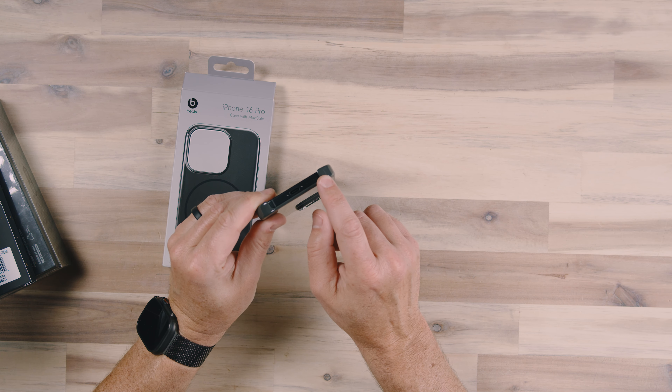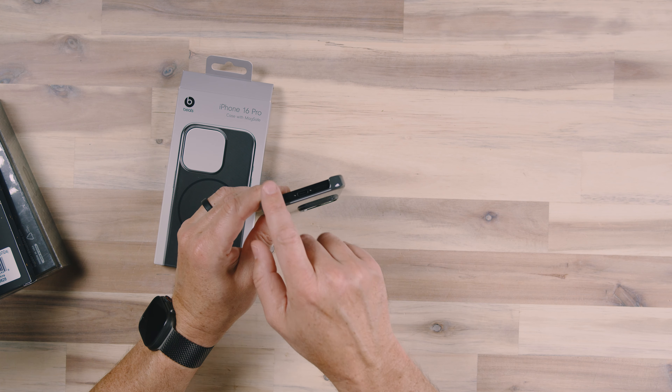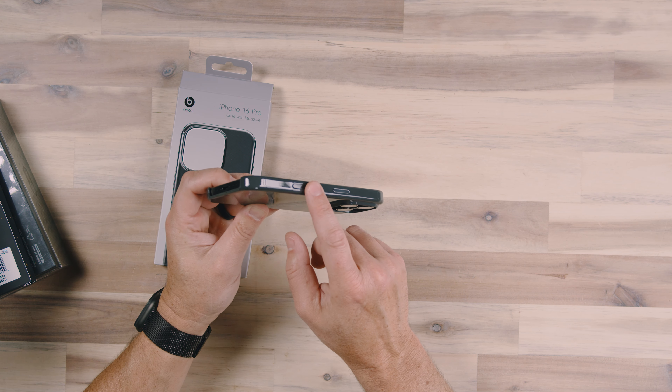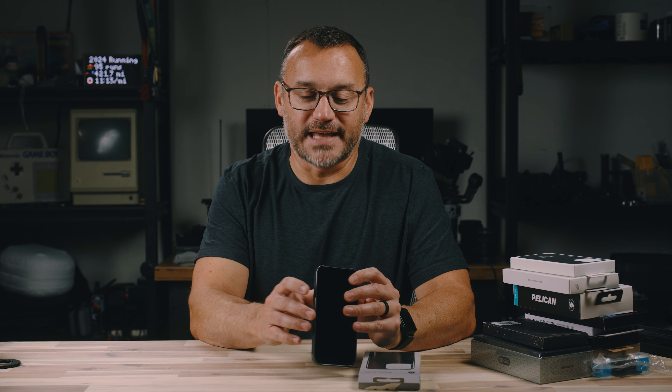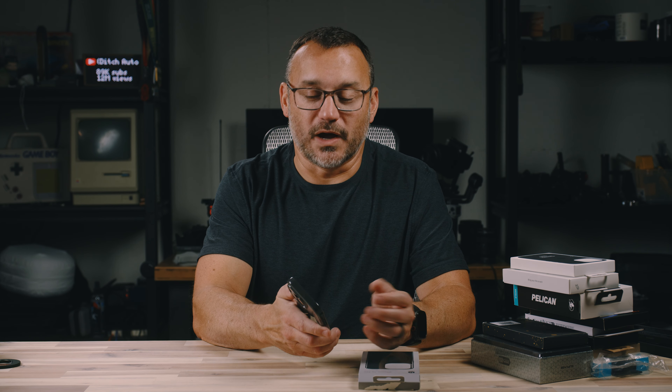On the bottom of the case they went with a full cutout all the way around — which is what a lot of case manufacturers are doing — but they chose not to do that with the capacitive button. I don't really mind that at all; it doesn't bother me that it's cut out on the bottom. I think it fits well into the design overall and I really like this case.